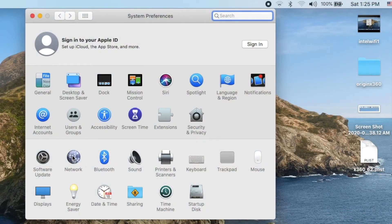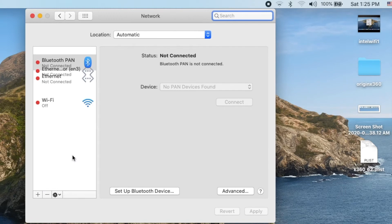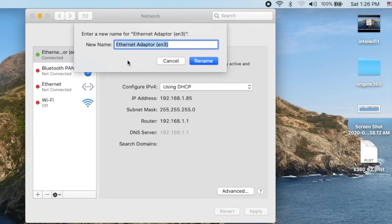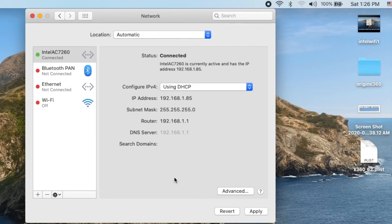Let's open the Network settings. We're going to rename this service — rename the service and call it Intel AC 7260.